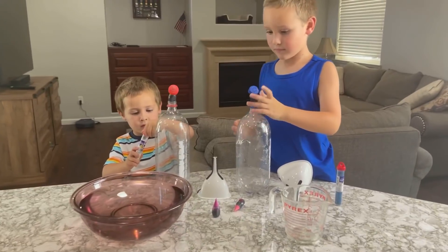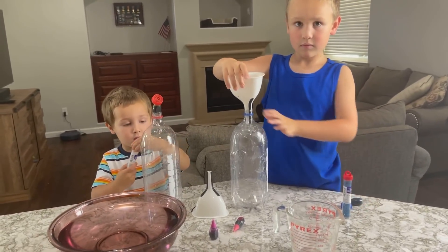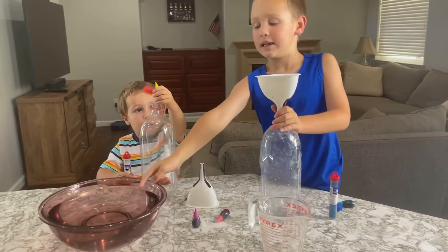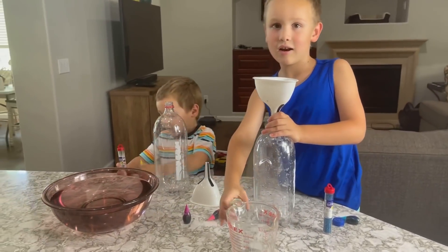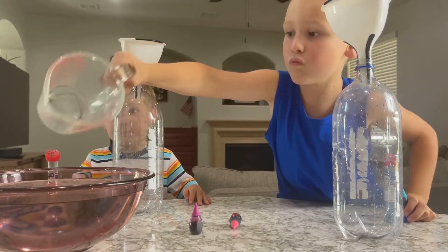Okay, well let's get started. First thing we need to do is put our funnel in our bottle, just like Clay just did. Put the water in there — we need to get the cup and put the water in.